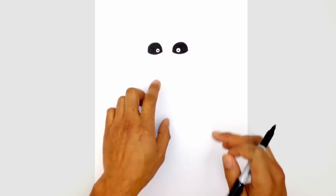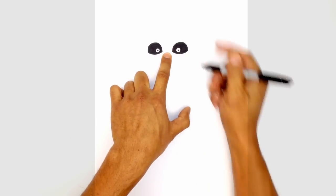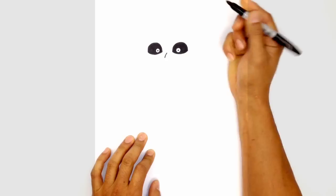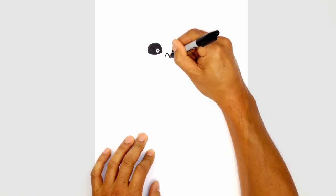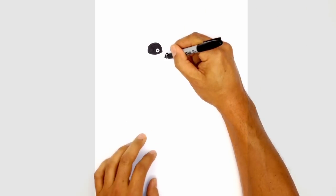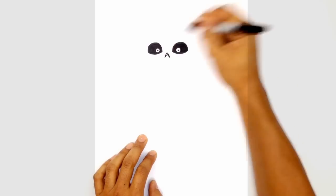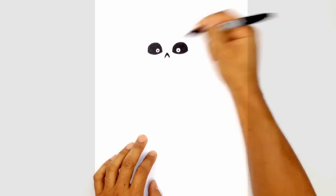Now that we've got the eyes, let's go in towards the nose. In the center between the eyes we're going to draw sort of an upside-down V with curved sides — curving up on the left, curving down on the right, and then curving in towards the center but dropping it down a little bit so it gets a little thicker in the middle. We'll color the inside in black.